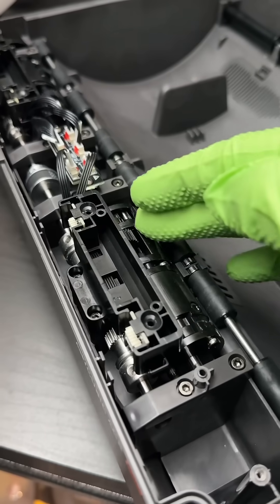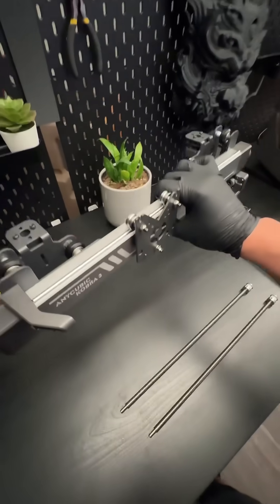The internal organs look so beautiful though. I don't know what prompts me, but I always take apart my printers. I just want to know how it works. I like reverse engineering.